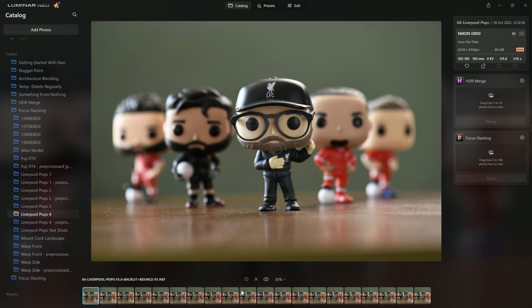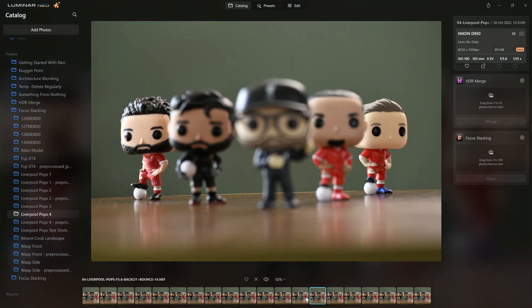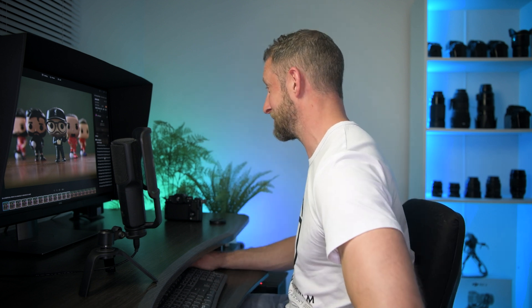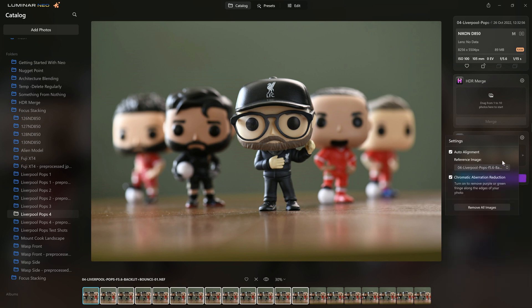I've got an idea where things might be going wrong. We can actually select a reference image for it to prioritize. Initially whatever Luminar Neo had set as default, that's what I went with. This time I'm going to select the first frame as my reference frame. So I've got the first in the series selected, all the way up to image 13. I'll select all of those again and drag them up into focus stacking. This time I am going to select auto alignment — and actually, I didn't even have auto alignment on before. So maybe that was my mistake. Let's choose the first image in the sequence and click stack and kick it off.